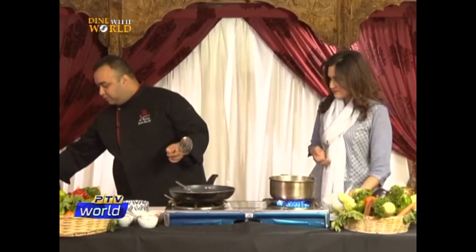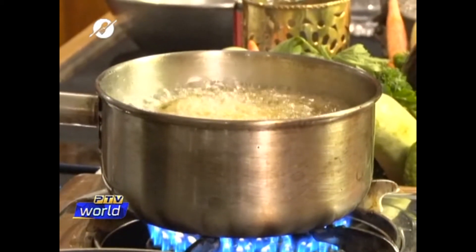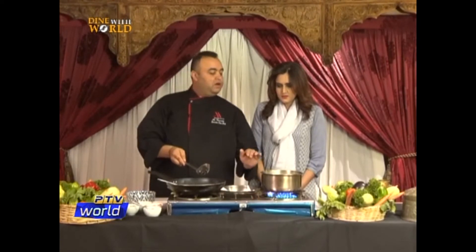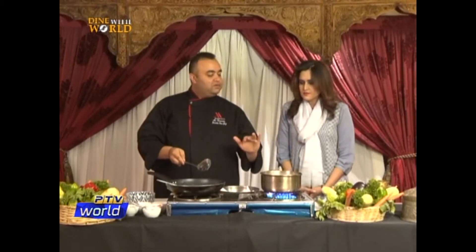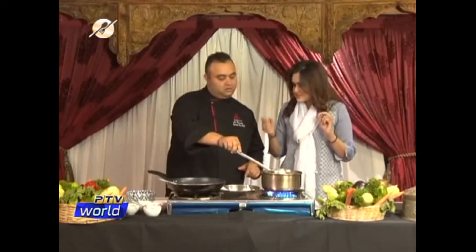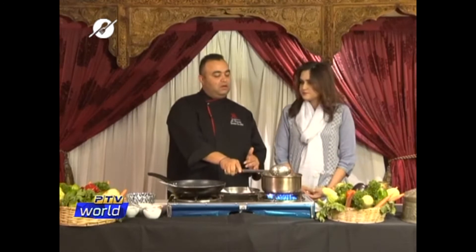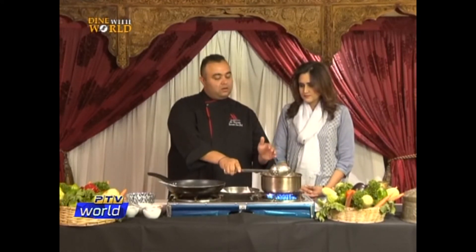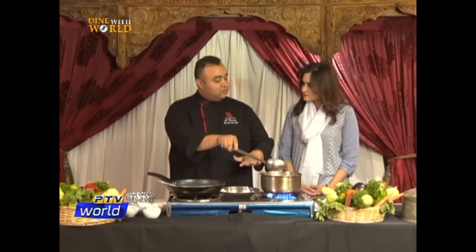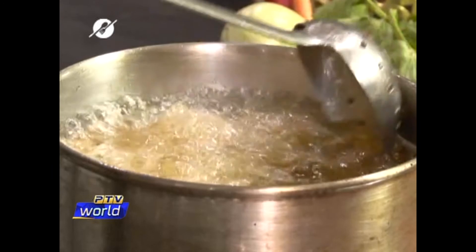The potatoes are almost done. When the potatoes surface and start floating, that means they're almost done. You can see they're nice and golden. When you're frying something, you should fry on a medium heat — the oil should be very hot but bring the heat down. When you're deep frying and the food is on the bottom of the pan, it's not ready. Once it starts floating, it means it's ready. The potatoes have come on top — so it's done, nice and golden.